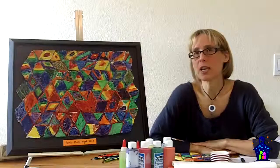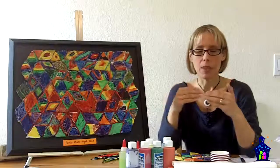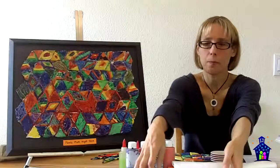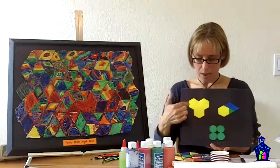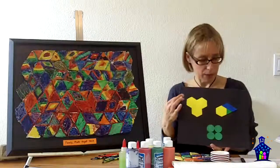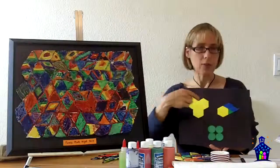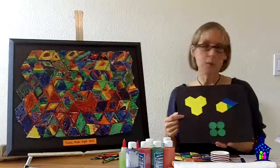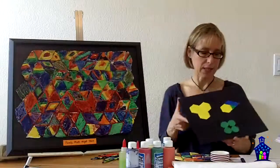A tessellation is when you tile a flat surface with shapes so that there are no spaces or overlaps. For example, my hexagons here tessellate because they fit together nicely without overlapping or leaving any space. You don't have to use the same shape — you can have different kinds of shapes that tessellate. Down here is my example of shapes that do not tessellate: you can see the circles leave spaces, so that does not tessellate.